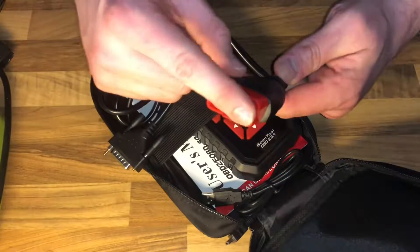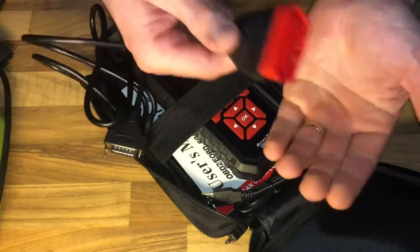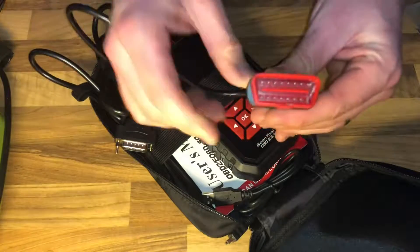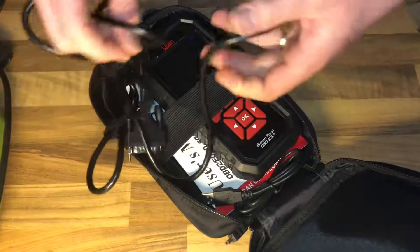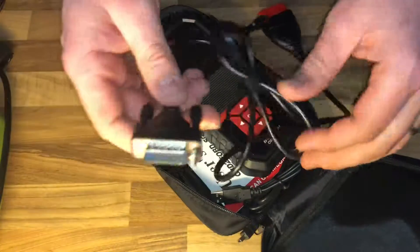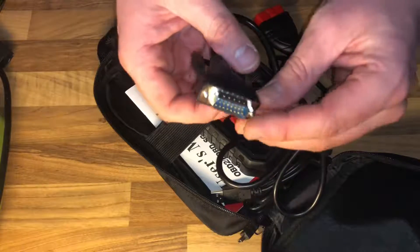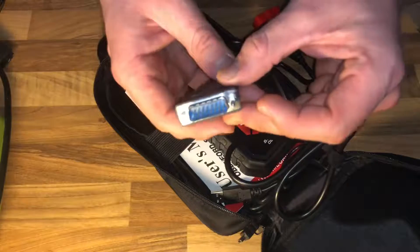Now let's have a look at what's inside. This is the OBD2 cable. You're going to plug one end into the OBD2 diagnostic port of your car, and the other side you connect to the UTIN automatic diagnostic scan tool.